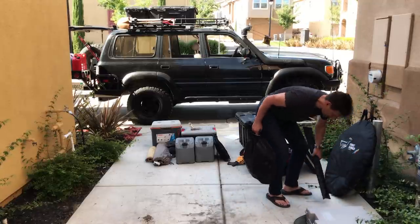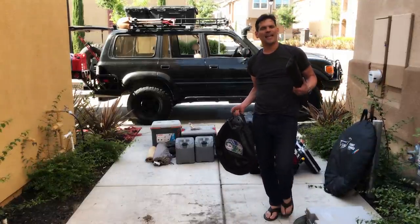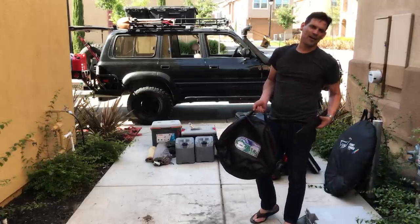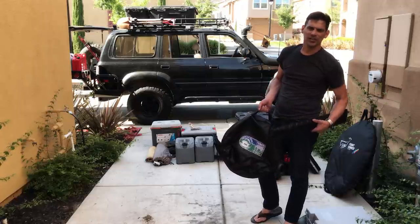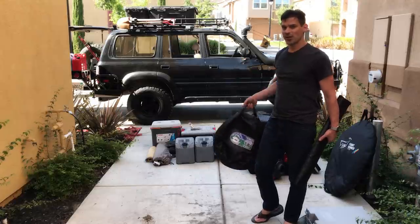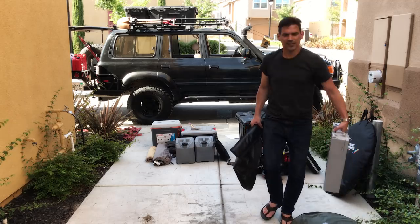This is the Tembo Tusk Overland Bound skottle. It looks like a flattened wok — you put a burner under it and you can cook just about anything on it. Very simple design and construction. We use this all the time.